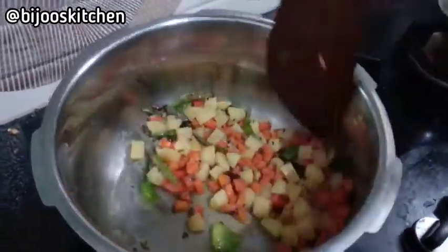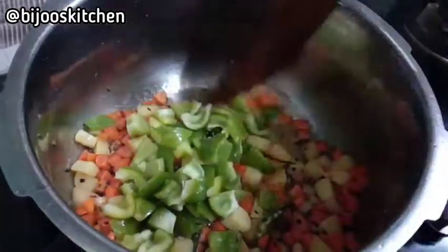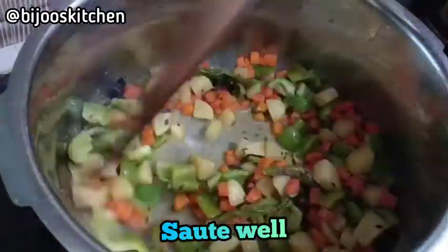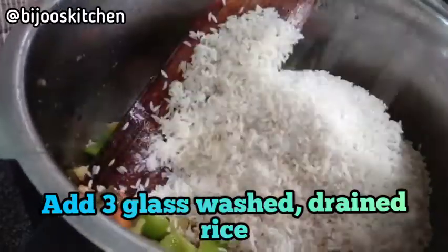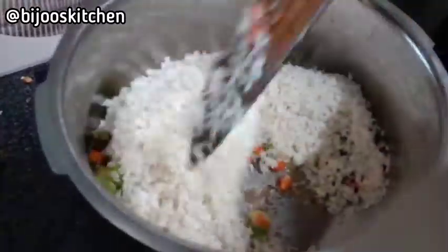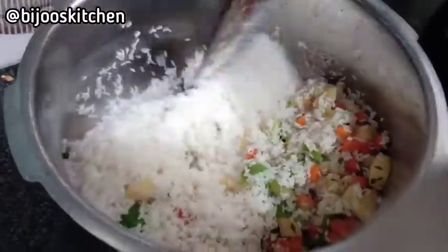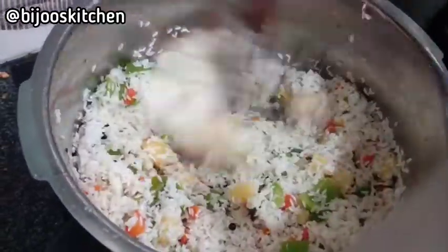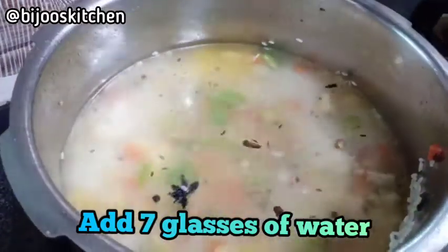We have to cut the capsicum. When we cut the capsicum, we have to cut it all together. After that, we are going to cut the capsicum in the middle, and we have to cut the capsicum in 3 pieces.